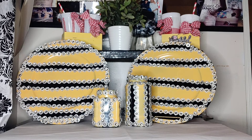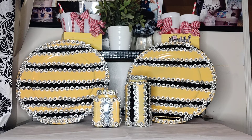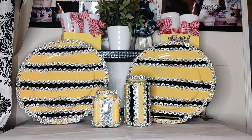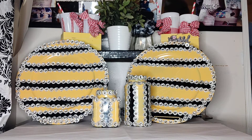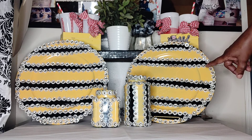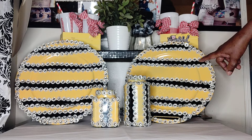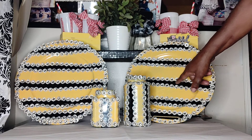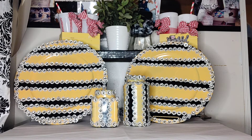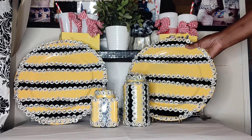Hi, this is Mabel's Tables and I am coming back to you with the Stripe Collection All Blinged Out. In this Stripe Collection, I have yellow and black. Look how pretty that looks together, and it's all blinged out.